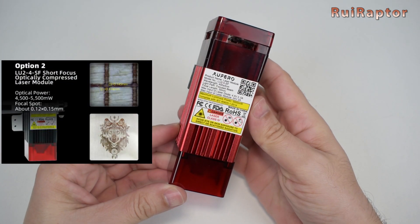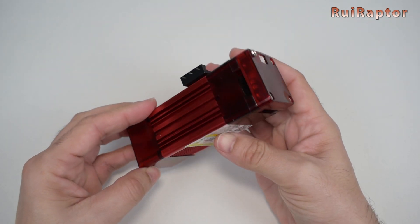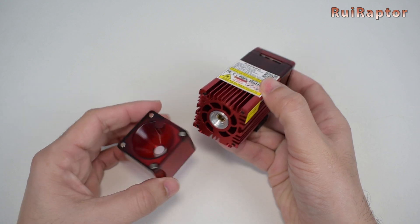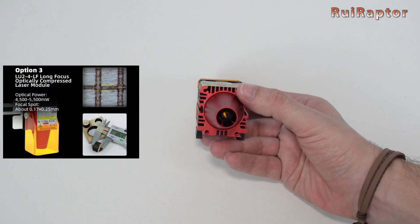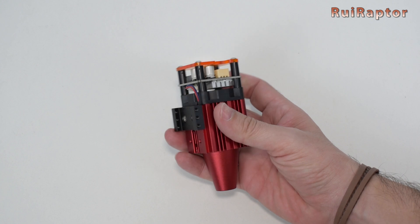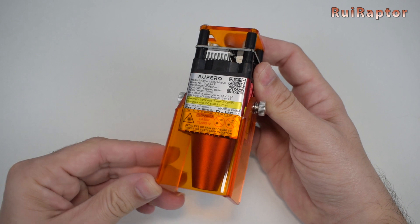The second laser option is the LF2-4-SF. It's a 5500 mW laser and the SF stands for short focus, which means that this laser is great for engraving and for cutting. It includes a small shield that is secured with magnets. This shield also drives the air from the cooling fan down to the working area. The third option is the LF2-4-LF, and the LF stands for long focus. This laser head is also 5500 mW of output power but with a larger focus spot. This one comes with a cone installed, which will drive the air from the cooling fan down to the working area. The shield can also be installed on the third head.